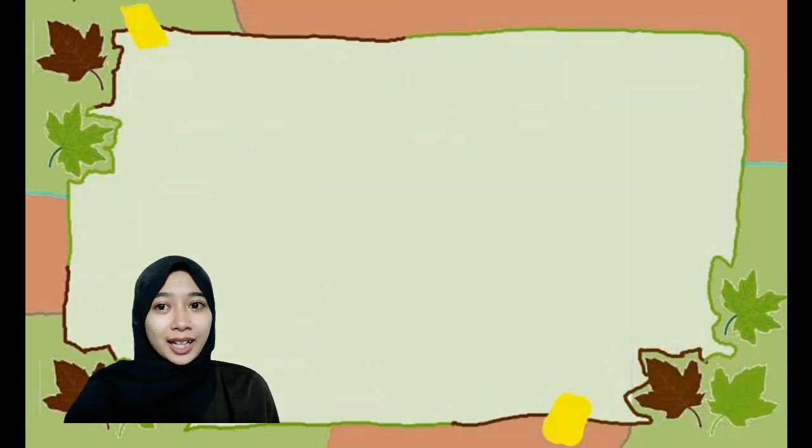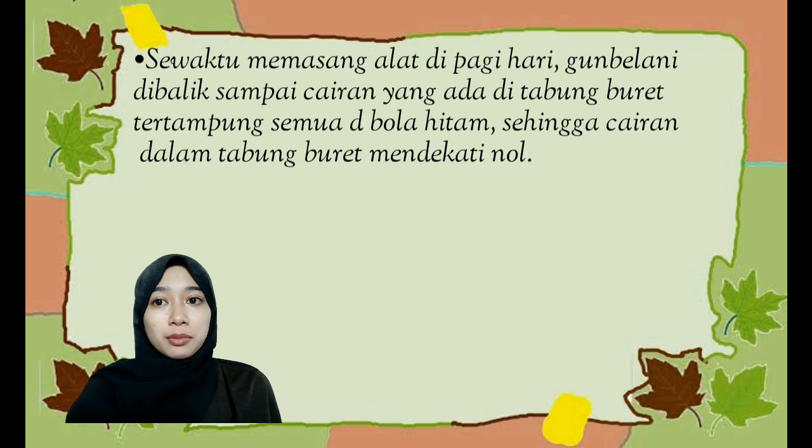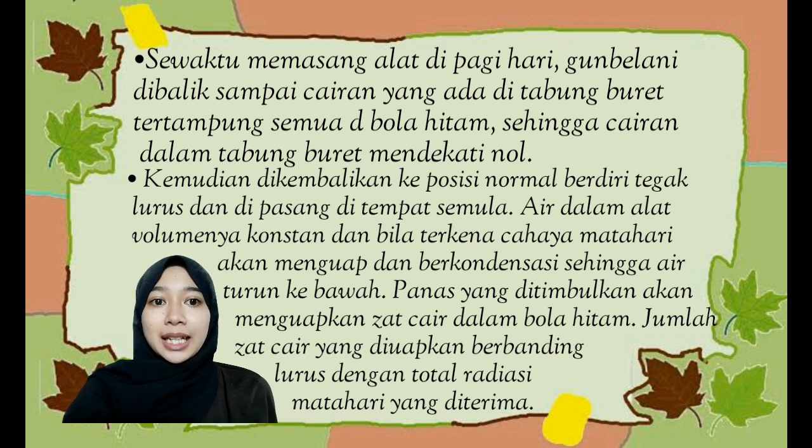Adapun cara kerja dari Gun Belani yaitu: sewaktu memasang alat di pagi hari, Gun Belani dibalik sehingga semua cairan yang berada di tabung buret tertampung semua di bola hitam, sehingga cairan dalam tabung buret mendekati nol. Kemudian dikembalikan ke posisi normal, berdiri tegak lurus. Air dalam alat volumenya konstan, dan bila terkena cahaya matahari akan menguap dan berkondensasi sehingga air turun ke bawah. Jumlah zat cair yang diuapkan berbanding lurus dengan total radiasi matahari yang diterima.